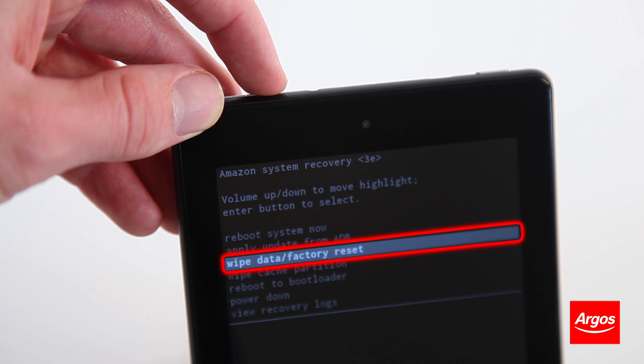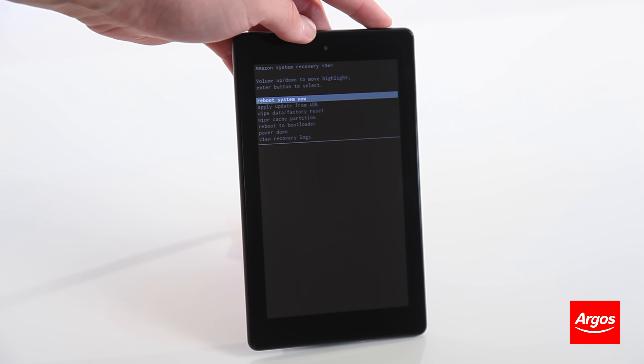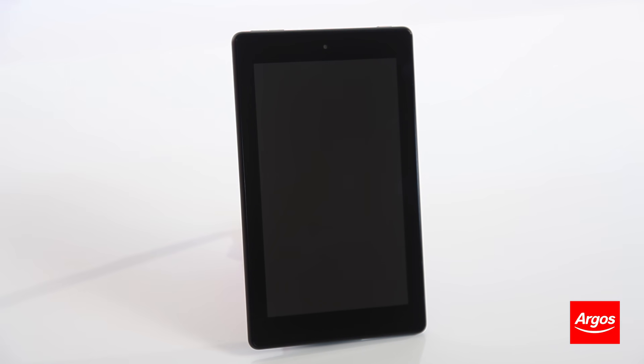If you would just like to safely reset the tablet to try and clear any minor problems, select Reboot System Now and confirm your choice by pressing the power button. Do not press anything as the device is powering on.